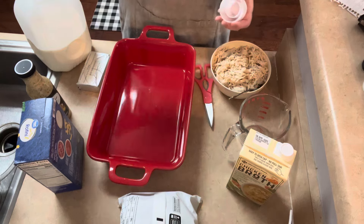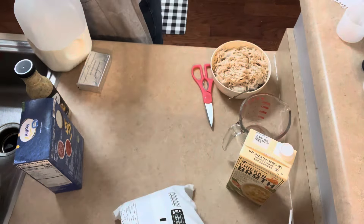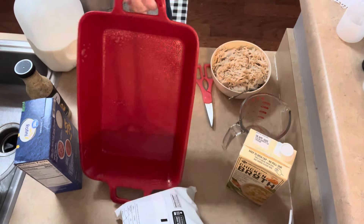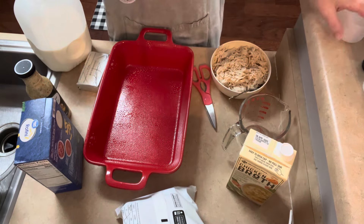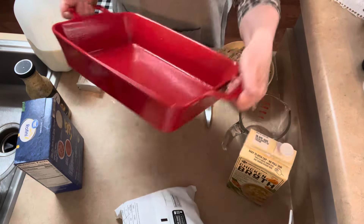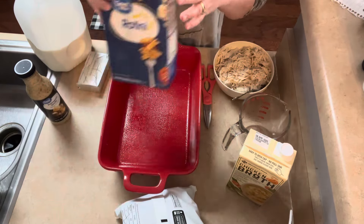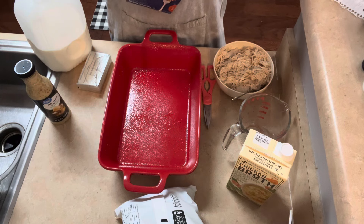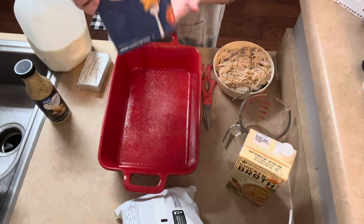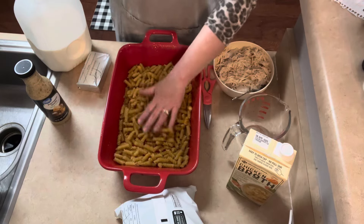Got all the ingredients here. First thing we're going to do is spray the casserole dish. I'm going to use a deeper one for my own preference, but I think a regular 9x13 will be okay — this one is deep. This way I can stir it without making a mess. So the first thing you do is open a box of rotini — 16 ounces — and put it in there uncooked.